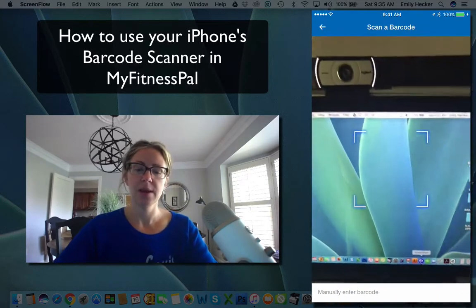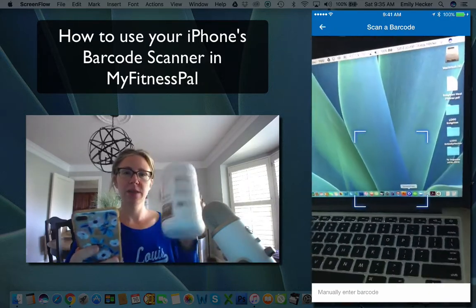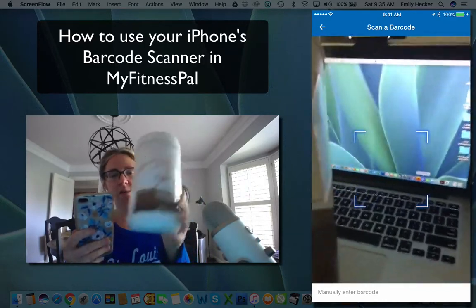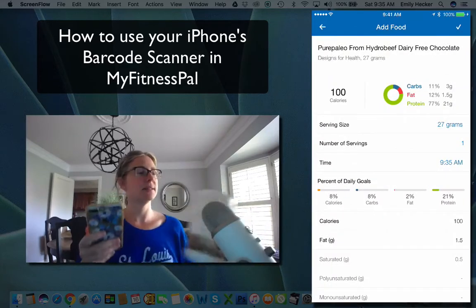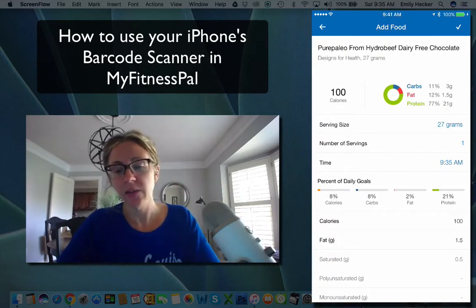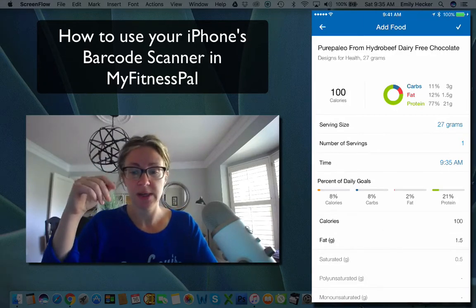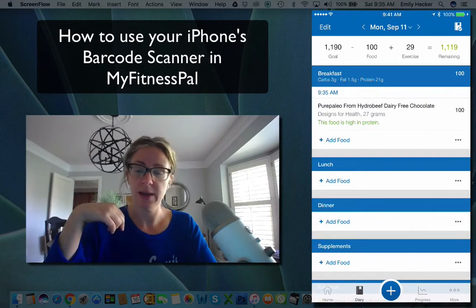We're going to select the barcode scanner. This is my Pure Paleo Protein — we're going to find the barcode right here and scan it. It captured it! Look at that: one serving has 21 grams of protein, small fat, and minimal carbs.